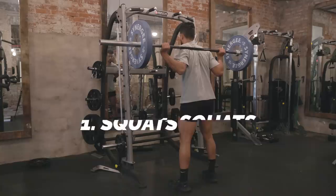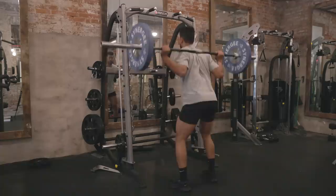Number one: squats. Speaking straight from personal experience — I don't have natural glutes. I was actually naturally a pancake. It wasn't until I started squatting and squatting heavy that my quads and my glutes really started filling in. Squats is probably the one thing I credit all of my muscle-building progress to.